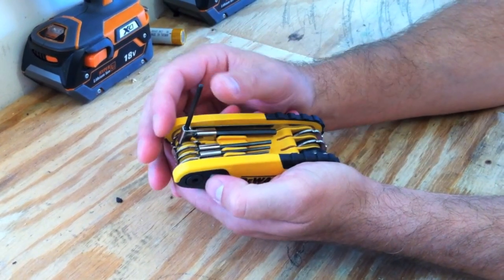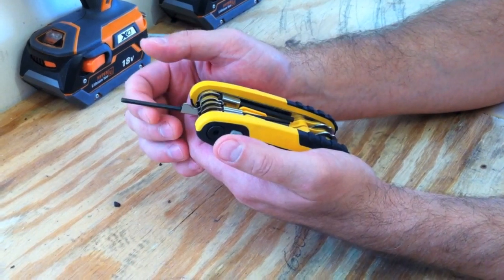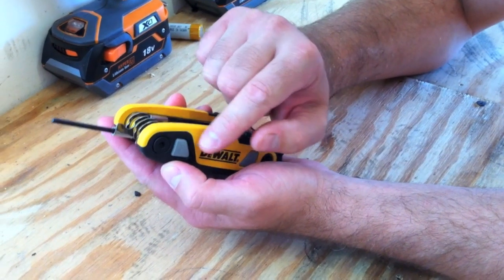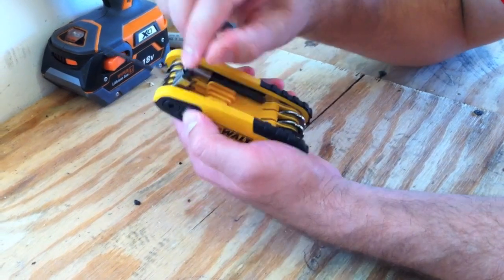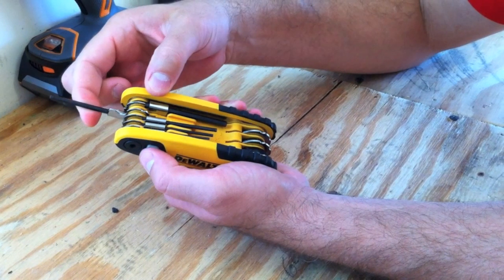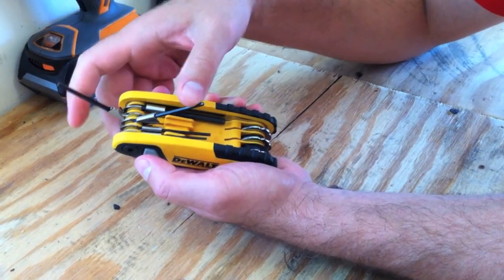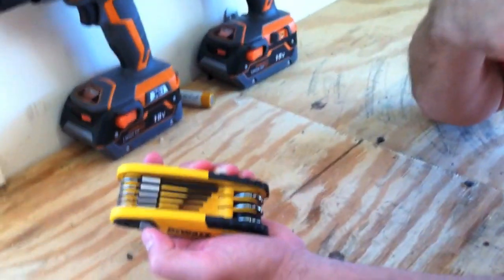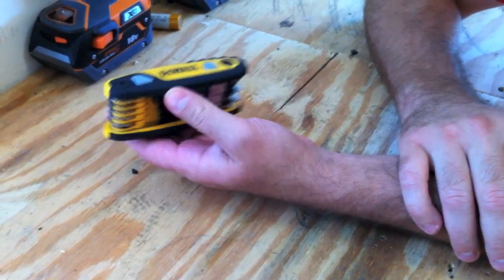It locks at 90 degrees, 135, and then 180. One thing we did notice is that the locking mechanism — if you have any of them that are not in place, it won't lock. You have to make sure they're all either in the down position or already in the locked position. But that's kind of cool because if you have a weird angle you have to get into, it won't lock — but overall it's a pretty cool tool.